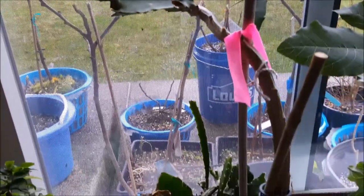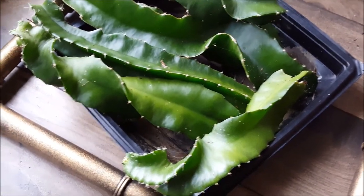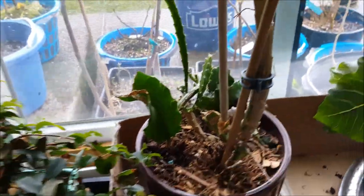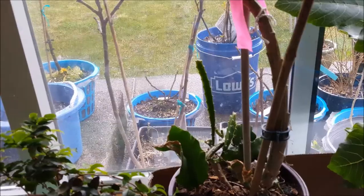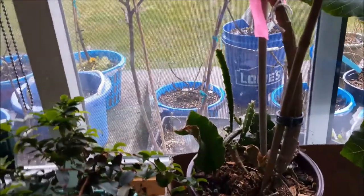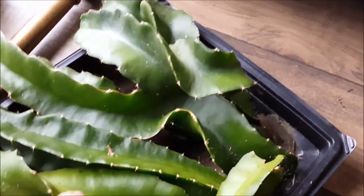What you see here is the aftermath of what I've done — I've cut off all the bigger stems. The reason I did this is because the existing stems are a little too skinny and thin, not strong enough to support the weight of a big dragon fruit plant or cactus. If you want to create a new plant, you want the base to be nice and thick and strong.